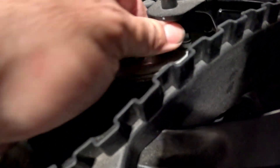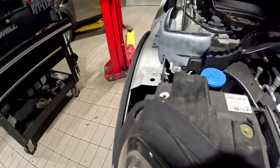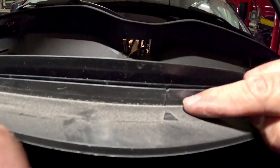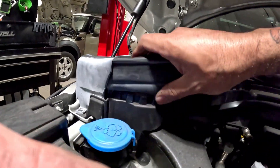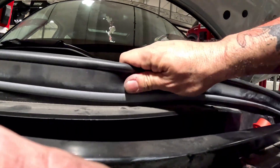Don't forget this little guy — that rubber piece. Some of them have a little arrow right here which will line up with a little line right there, so that's a good sign. Put it in for the grooves.